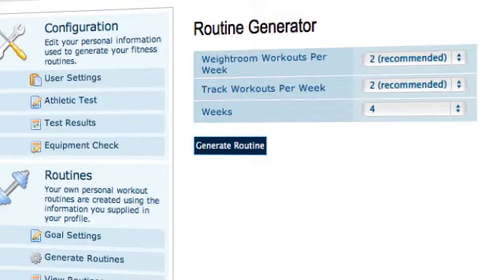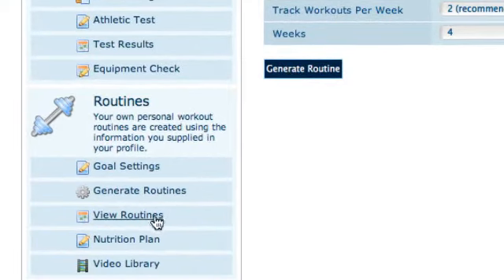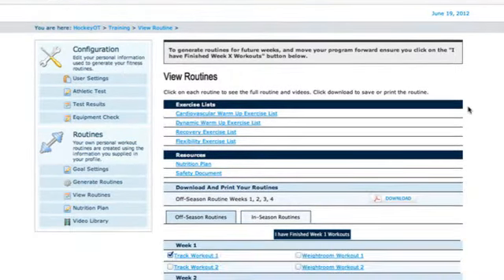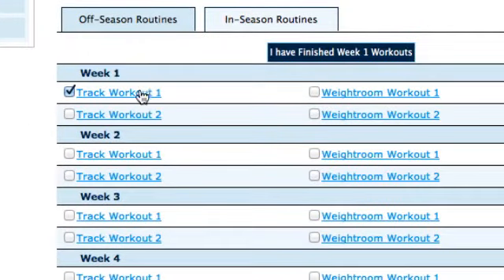I've already generated my routines. After you hit generate routine, you go ahead and click view routines — and this is everything it's going to recommend for you. As you can see, I've got two track workouts per week and two weight room workouts per week, and it's four weeks worth of workouts, so great stuff. There are off-season and in-season routines. I only did the testing for the off-season stuff since we're currently in the off-season. Once you're moving into in-season, you'll do the in-season testing which has a different group of tests, and it'll program in your in-season workouts as well. With your membership you're getting access to both off-season and in-season workouts.